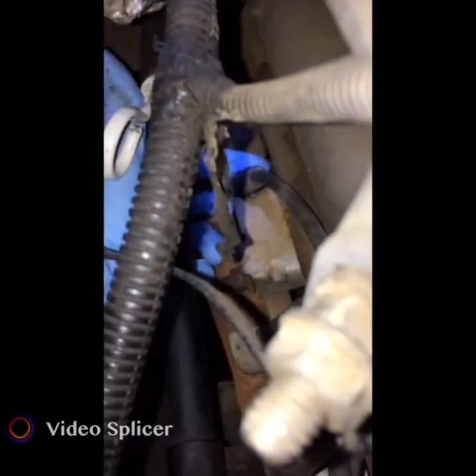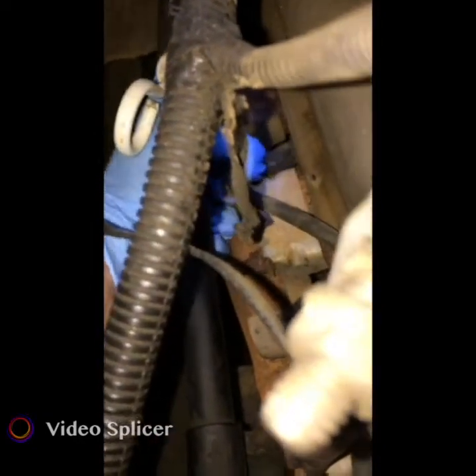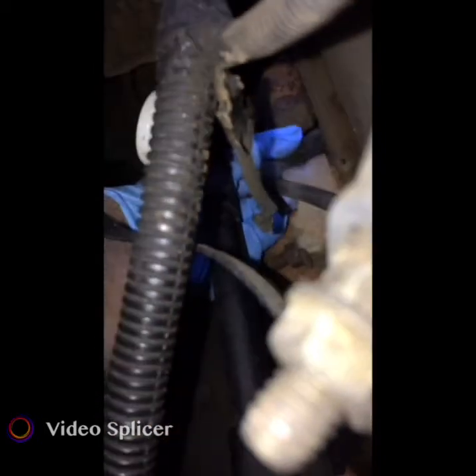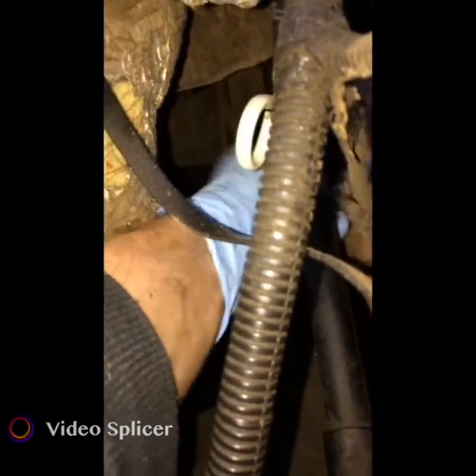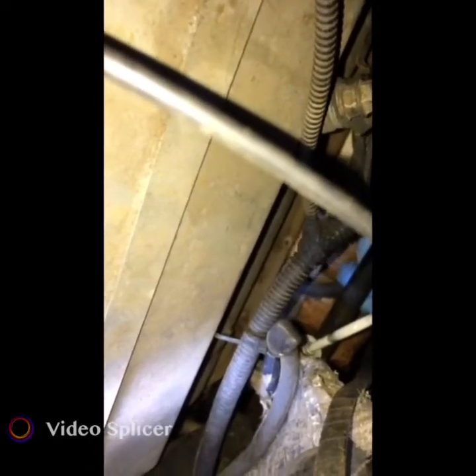First you are going to want to take the boot off. Just take two fingers and keep pulling nice and gentle until you can get it off. This is a difficult one. I'm doing this at night because my apartment complex doesn't necessarily like it when I work on my cars. So we got the shroud off and as you can see there are some vacuum lines.